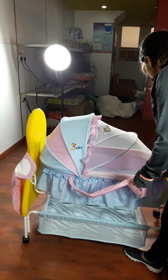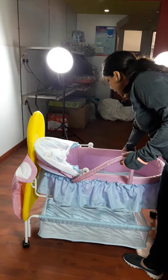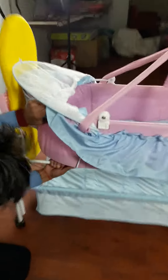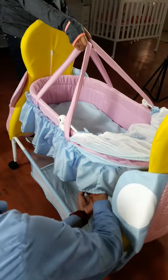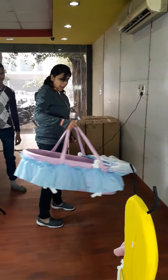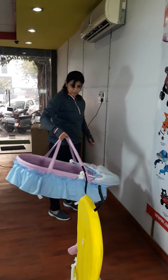Once your baby is sleeping and you want to go somewhere, all you need to do is pick up the cradle with the baby sleeping inside. There are some attachments which you need to detach, then pick up the cradle and walk away. Here you have your baby sleeping, and without any disturbance you can take the baby to your friend's house.